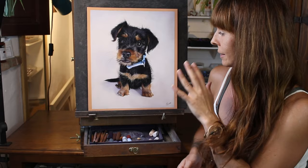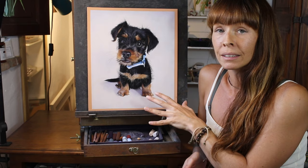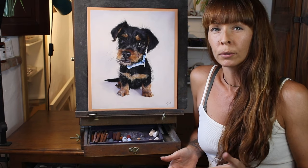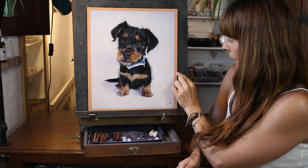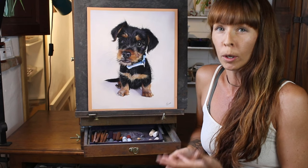Especially when you've got a subject as cute as little Duncan here. So why is this a painted background? Why didn't I just choose a light colour of paper and not bother putting any pigment on the background? Of course this works for many artists, but not for me, for a few reasons. Firstly, I like to use a mid-tone paper — sometimes even a darker tone than this sienna colour that you can see around the edge here. I really like how a mid-tone, especially a warm-toned paper like this, can really affect the overall warmth of the painting.